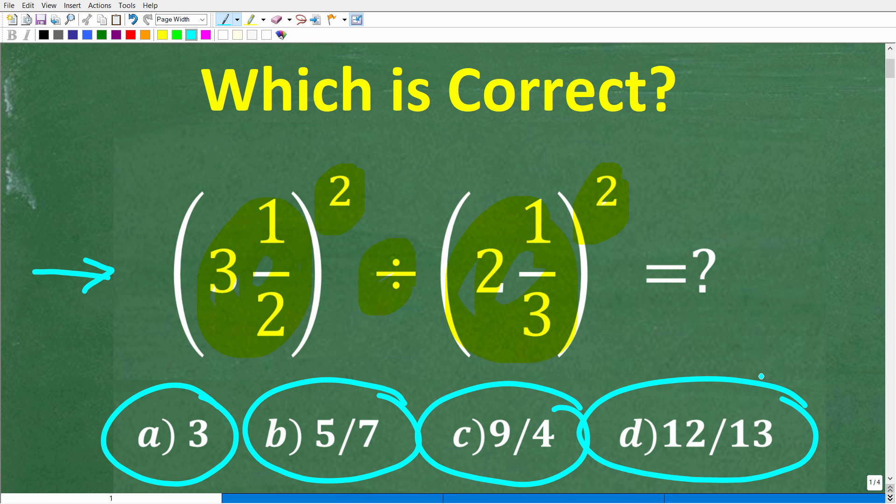All right, so once again, no calculators. But if you can figure this out, go ahead and put your answer into the comment section.